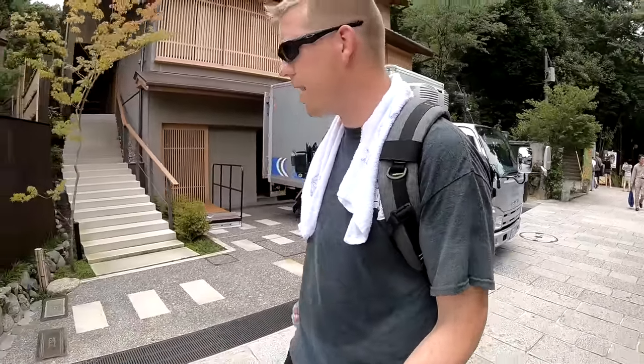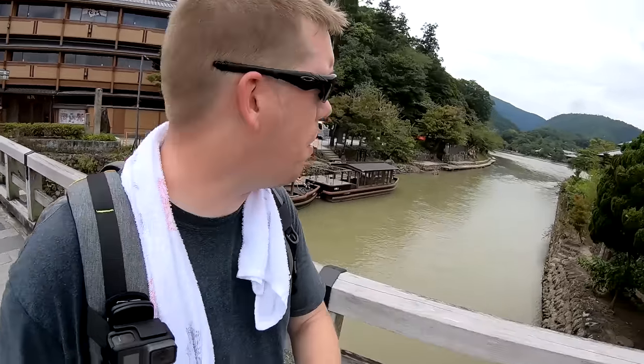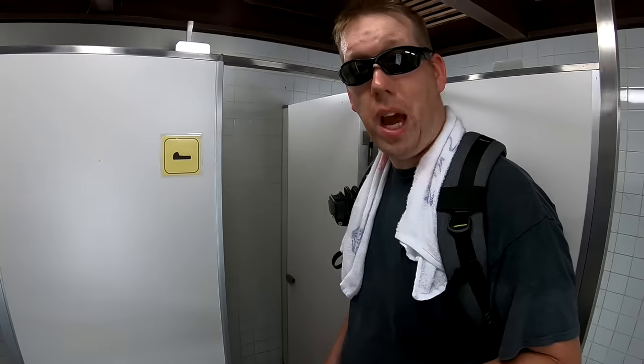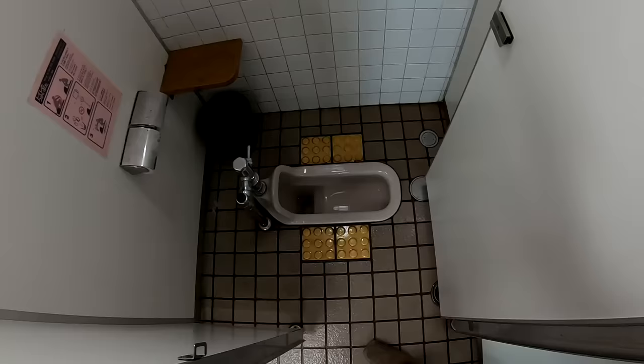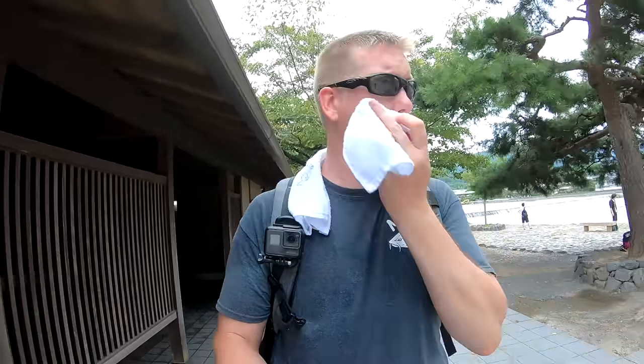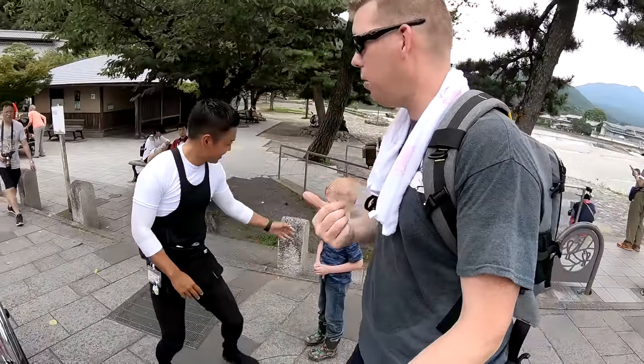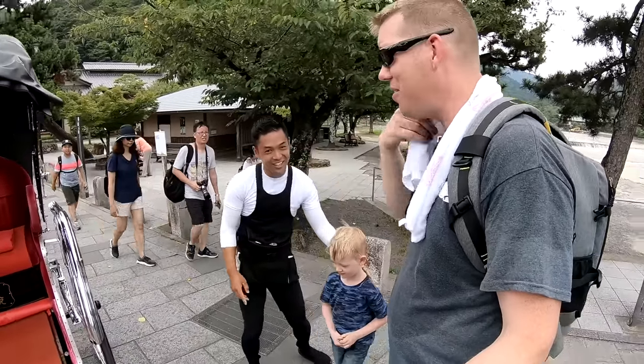Should we find a rickshaw and do a little sightseeing? While we were here in Japan we got the tail end of a massive flood that killed like 170 people. Arashiyama is a little closer to where it was really the worst — you can see the river is still high and muddy. We need to use the bathroom before we hit the rickshaw. This guy is going to take us around — we're going to do a little sightseeing.